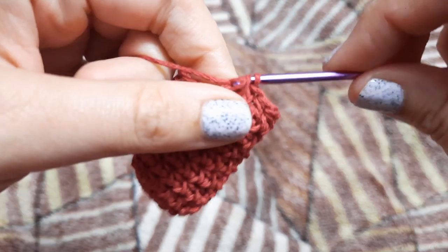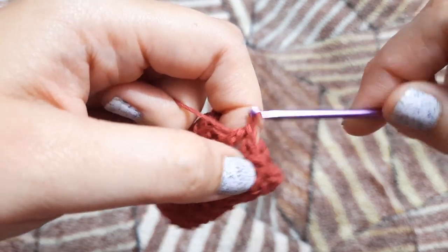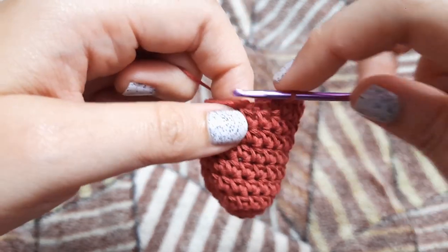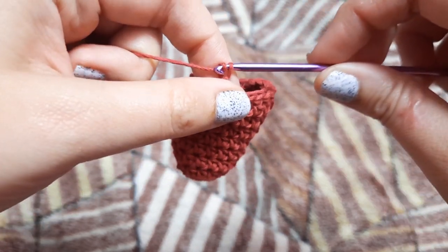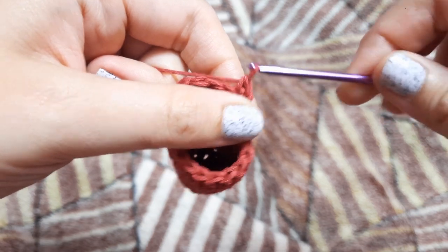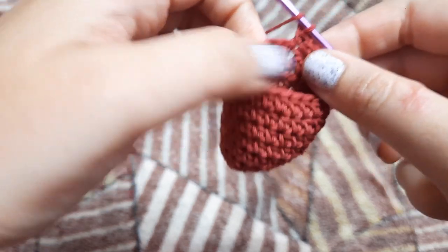We are going to work in nine stitches for the heel. In total we have 18 stitches and we're going to work in half of them for the heel. In the next two stitches we are going to make one half double crochet each, and in the last stitch we are going to make one single crochet. Now we are going to chain one for our next row and turn around our work. We're going to skip that very first stitch and in the second stitch from our hook we are going to make one single crochet.